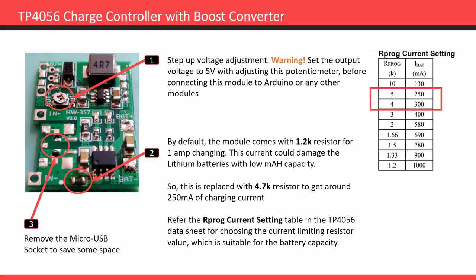The charging current should be less than 350 milliamps. Refer to the battery datasheet to get the maximum safe charging current — this is very important for any battery operated device design to get good battery life and safety. To reduce the charging current we need to replace the Rprog resistor. The resistor value can be chosen from the Rprog table, which is also available in the TP4056 datasheet. For this project I used a 4.7k resistor because I did not get the 5k resistor in time.